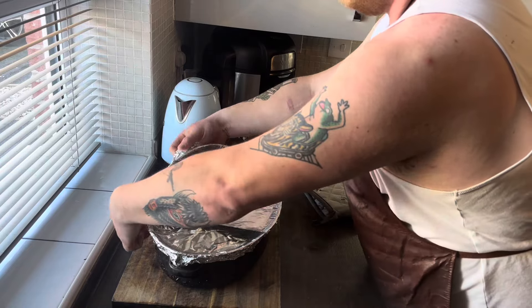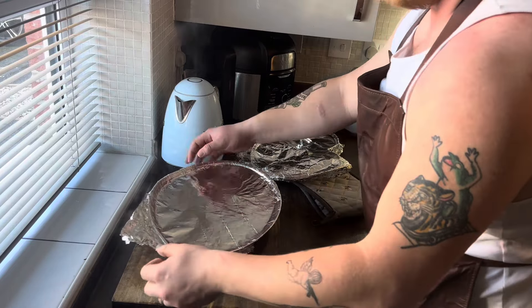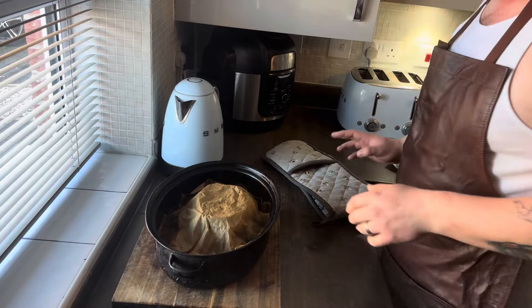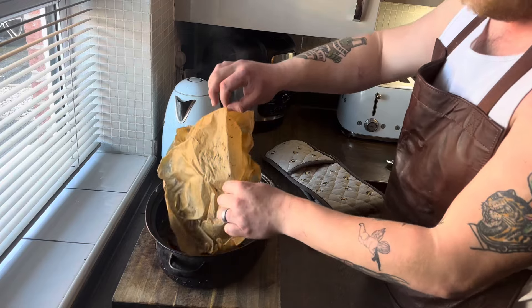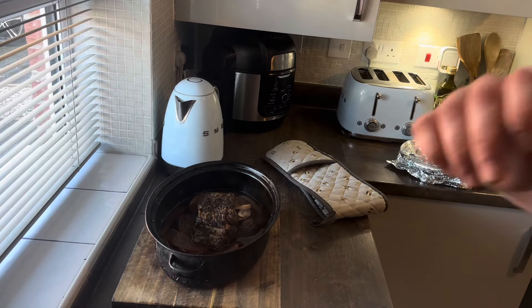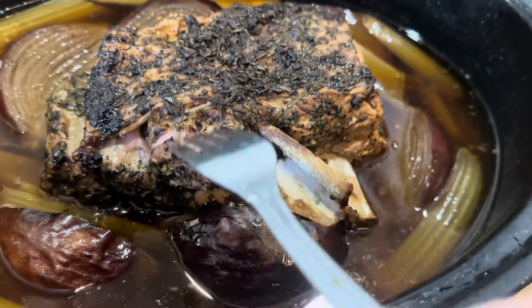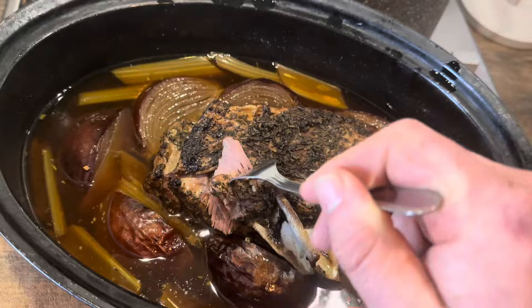Let's get this sarcophagus open - one layer, two layers, three layers. This is how Howard Carter felt when he opened King Tut's tomb! Oh, beautiful - let's get a close-up of this. Here she is - King Tut himself. Let's just have a little dab... look at that! Now that is a tender piece of lamb.